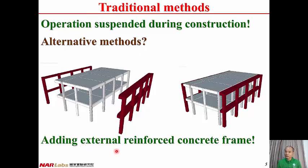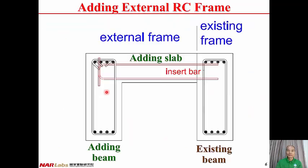Adding a reinforced concrete frame is one of the alternatives. The reinforced concrete frame is connected to the existing building through slabs. This is the existing beam of the existing frame, and this is the added beam of the external reinforced concrete frame — they are connected by an adding slab. One end of the slab reinforcement is embedded into the core concrete of the existing beam, and the other end is anchored into the core concrete of the added beam.